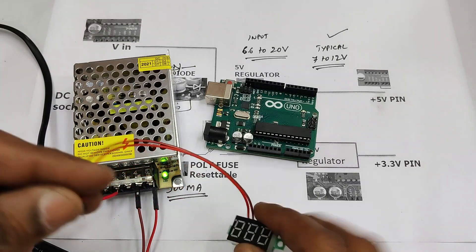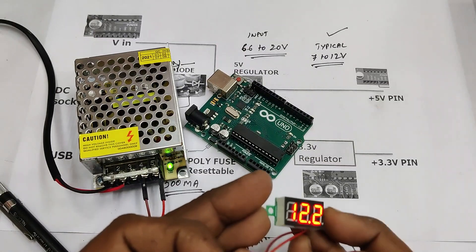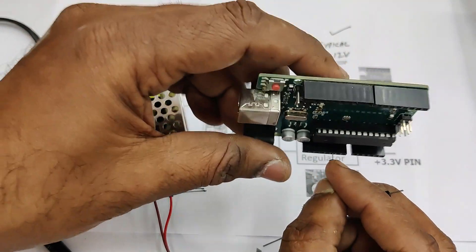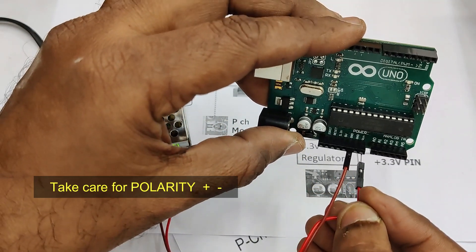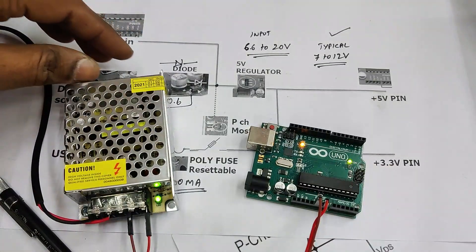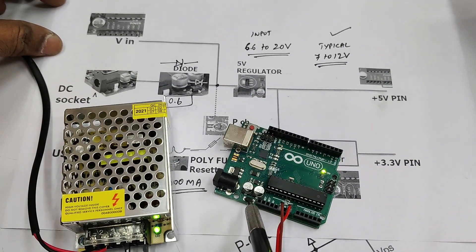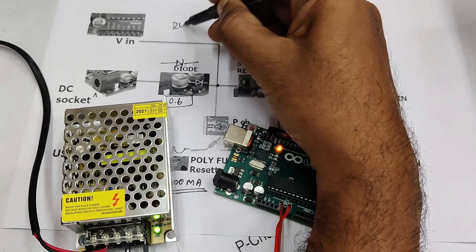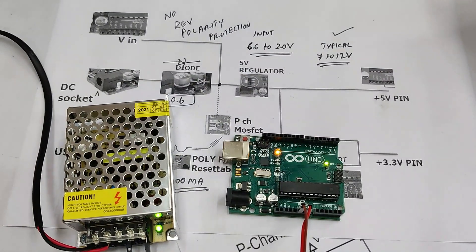Finally, we will see the external power source at the Vin pin. An external power source like 12 volts at 2 amps can be used. Always take care of the polarity, as there is no reverse polarity protection for Vin — the diode will not come into picture. Connect positive to the Vin pin and ground to ground. The supply goes directly to the 5-volt regulator with no reverse polarity protection.